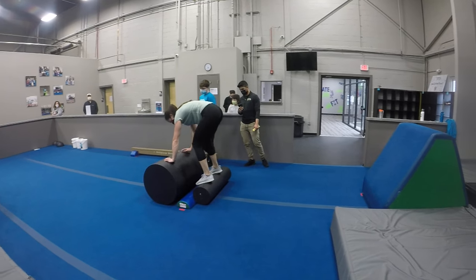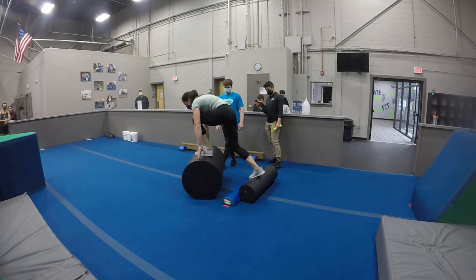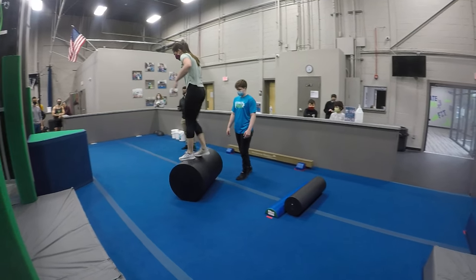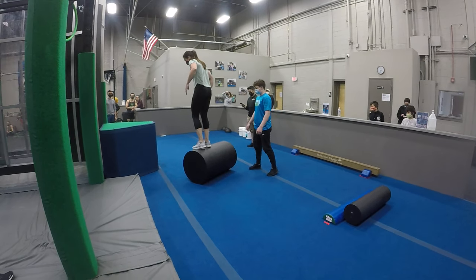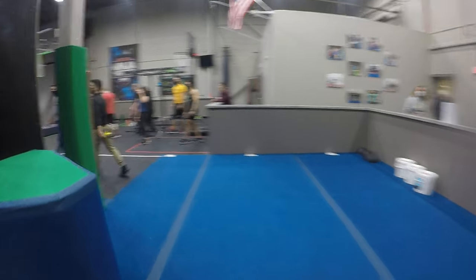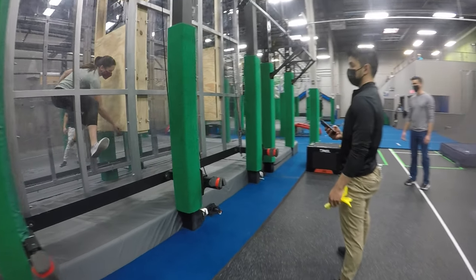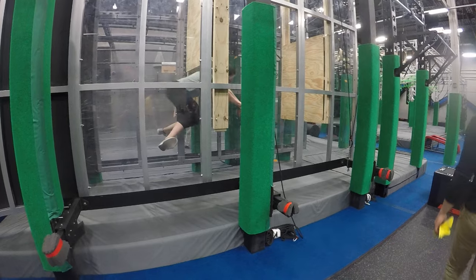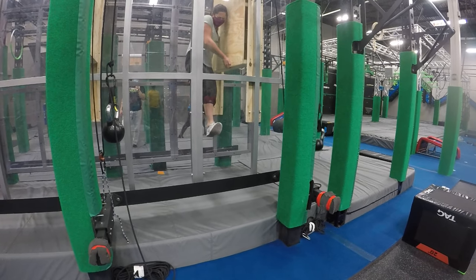Look at the second one. Continue to lock the first one, lock it in place. Get it on top. One more comfort one now. Give her some breaths — she's almost through. A couple more steps and she's clear.